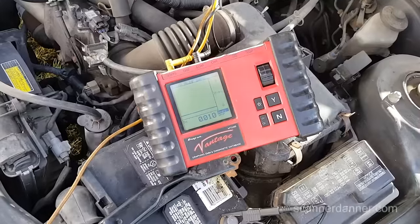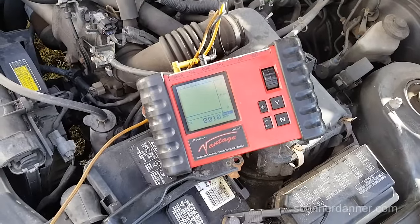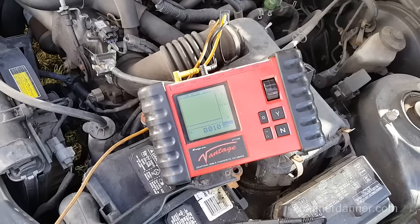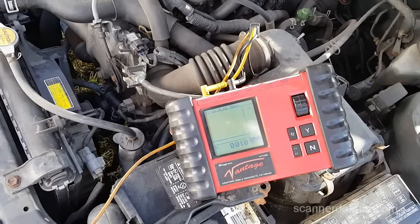I'm still concerned about that remote start. I'm going to plug everything back in and see what we have with the door shut. Ten milliamps is okay — that's acceptable, that shouldn't kill the battery. It could be he just has a battery problem. Charging system is good. Even though this battery is only a year old, he may need to get another battery.